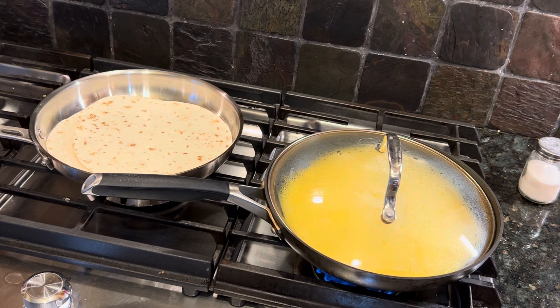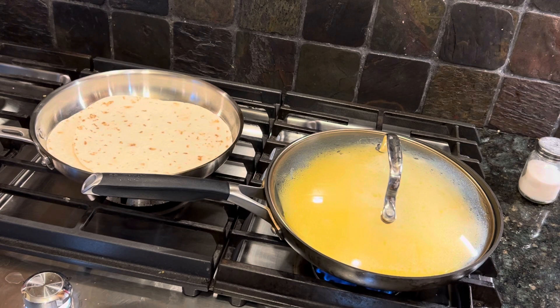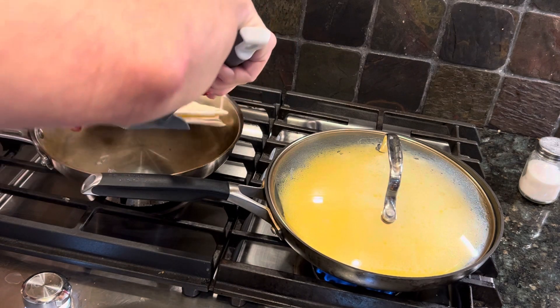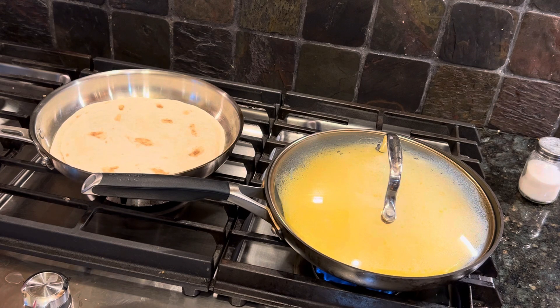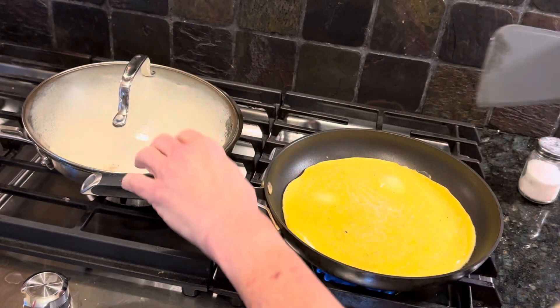After I've warmed the tortillas up, I'm going to spread some cream cheese on them. I'm not trying to get them hot — I kept them in the refrigerator and I just don't want them to be cold. I'm going to turn that off and put the lid over this one. Keep those warm.